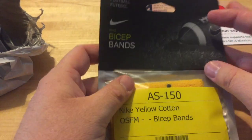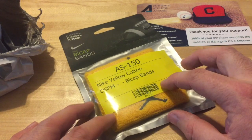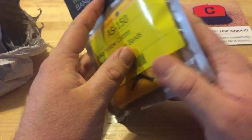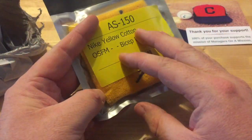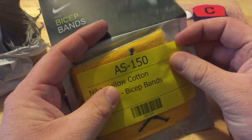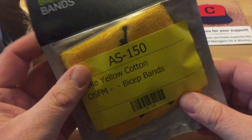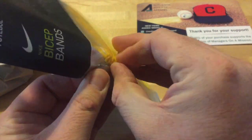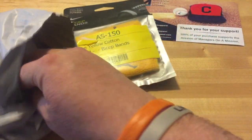I got some football bicep bands. They are Jordan — you can see the Jumpman logo on the tag there. I thought these were really unique; I'd never seen yellow with the Jordan bicep bands before. Let's see if we can get that tag off. You can kind of see them — yeah, that's them.